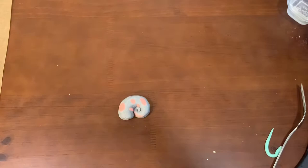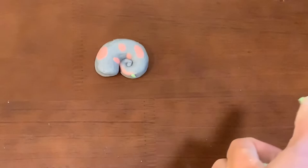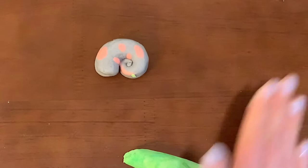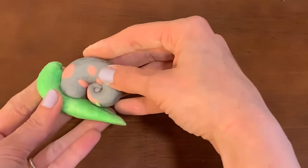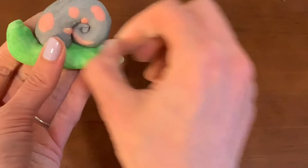Once I have that shell done, I can work on the little snail's body. I'm going to get whatever color I'd like to use for his body, then just roll it a little bit and flatten out one end. The other end is going to come up — that's going to be his little head. Then I can stick this little shell right on top of his body. The thicker part of the shell should be towards his head, otherwise it looks a little backwards.